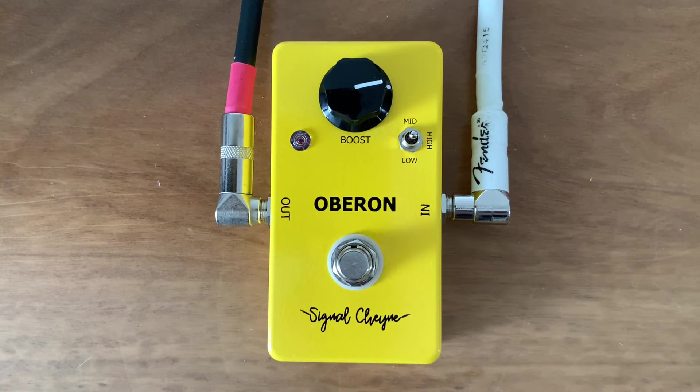Hello, Brian here, Signal Chain. Here's a demo of the Oberon treble booster.